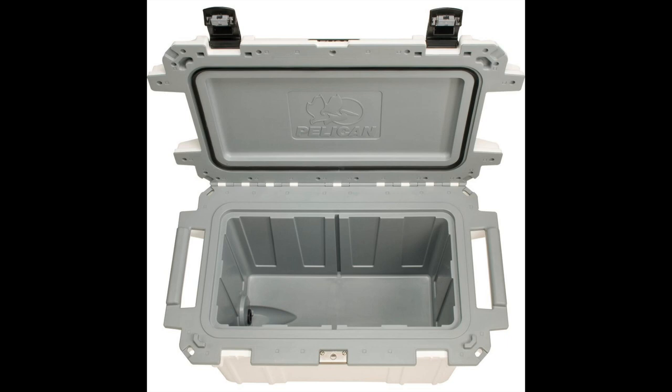These coolers are very tough and high rated. They're much more than a regular Coleman or Igloo cooler you might pick up at Walmart or Target. These are high performance coolers — they're injection molded. They have the 70 quart elite white and gray cooler for $225.